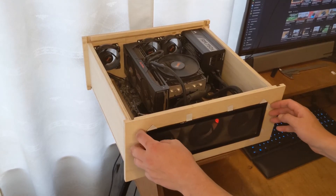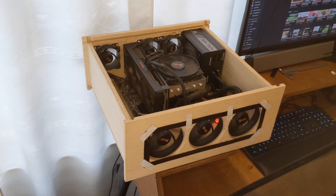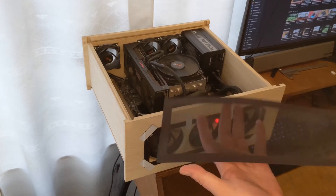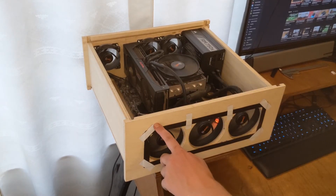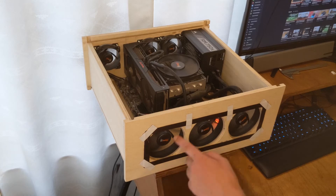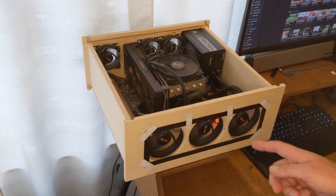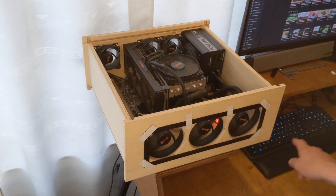As you can see, the dust cover — this is a magnetic dust cover that I got on Amazon — it's just held on with duct tape because I can't really stick it to the case yet. I need to finish the case and stain it.